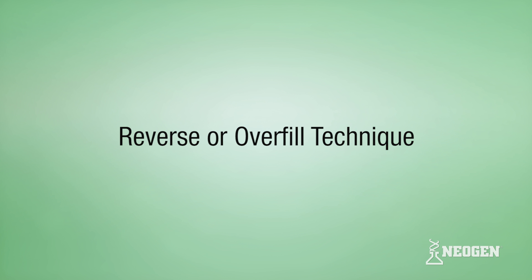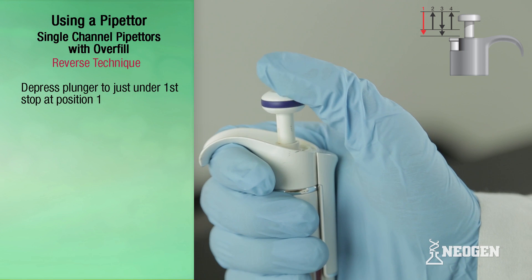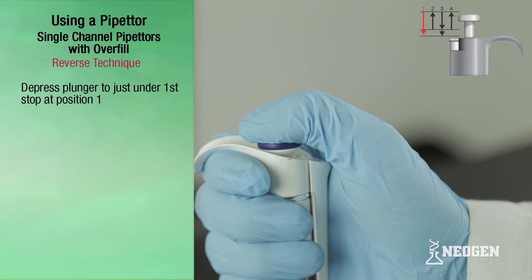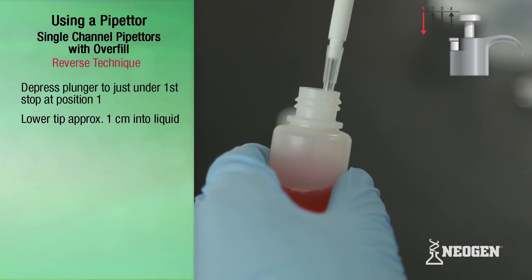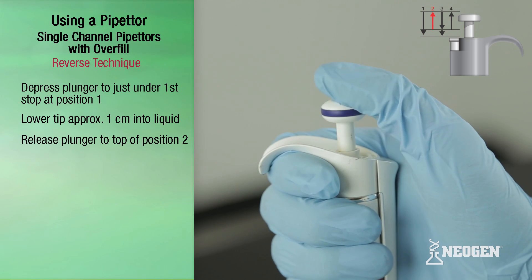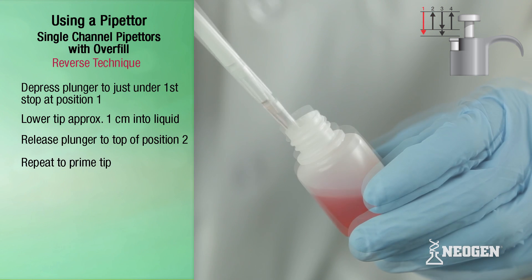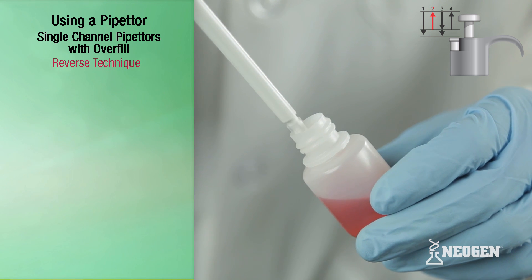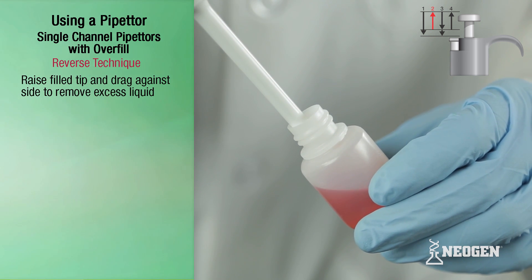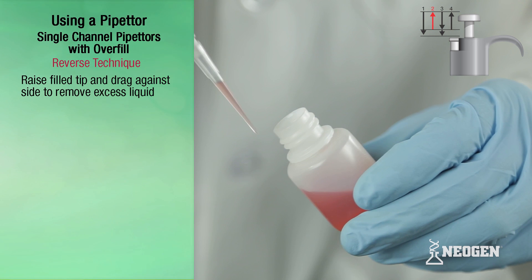Reverse technique, or overfill technique. After attaching a tip, depress the plunger knob to just under the first stop at position one. Lower the pipetter so that the tip is just under the surface of the liquid — about one centimeter — and slowly release the plunger knob all the way to the top of position two to fill the tip. Repeat steps to prime the tip. Next, raise the pipetter with the filled tip and drag the tip against the side of the container to remove any liquid on the outside. This is known as dragging the tip.